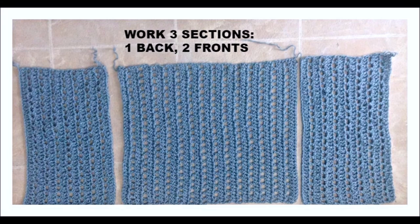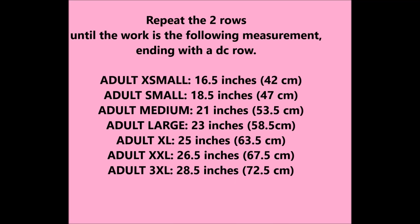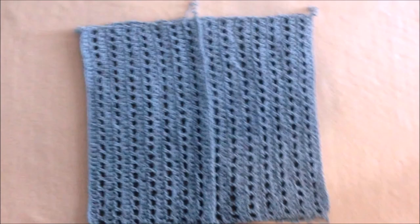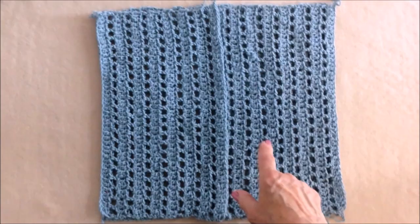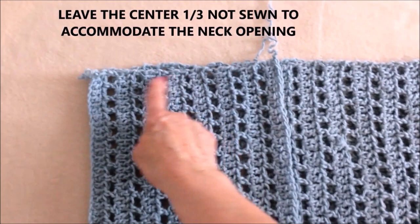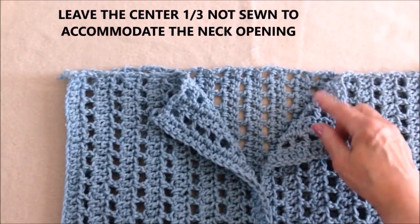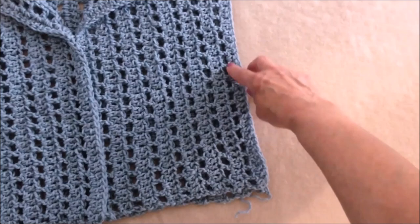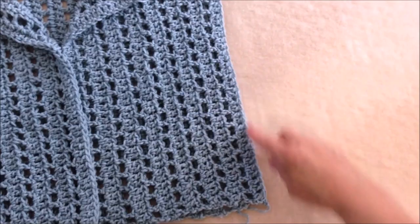You're going to need one back and two fronts. Then you'll place the front sections over the back. Up here at the shoulders, you'll sew here and here, but leave this section open for the neck. So this will be the little lapels in the front. Then on the sides, sew down the side seam, and if you like, you can leave a little slit on the bottom, or you can sew it all the way down.